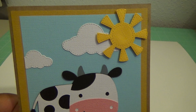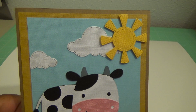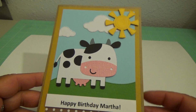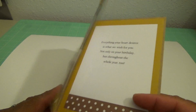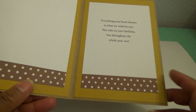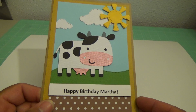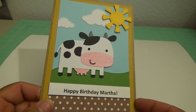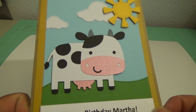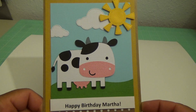I love that Gina Marie die set — it cuts perfectly. On the inside I have a sentiment that I put in, and I used some more of the colors, the paper from the front. This paper is from Michaels and it's their Recollections paper, which I almost exclusively use on my card making.